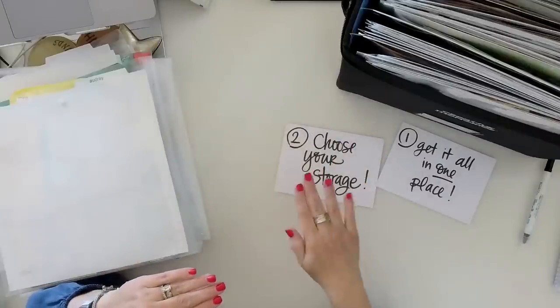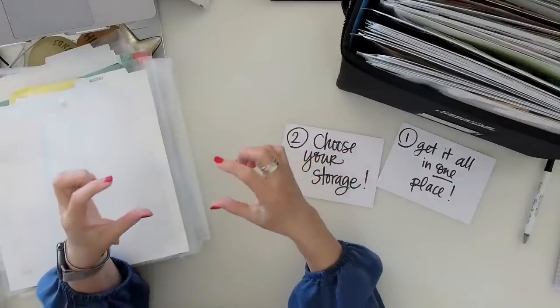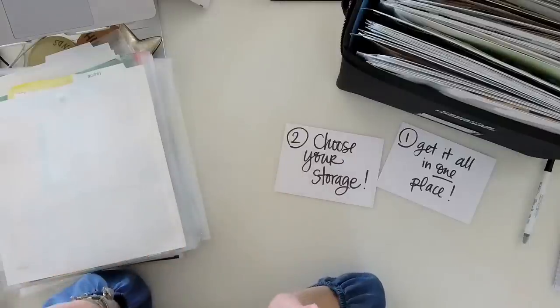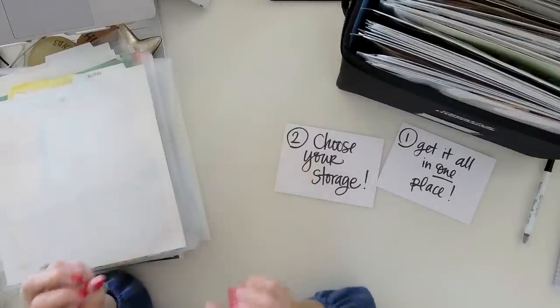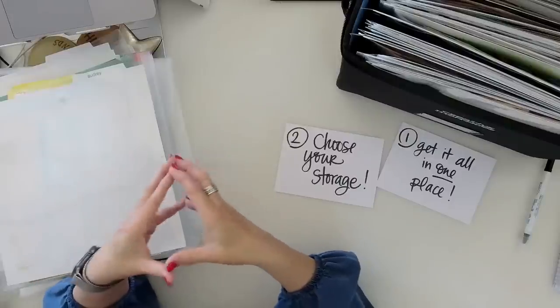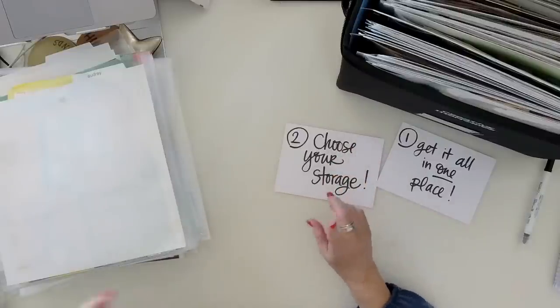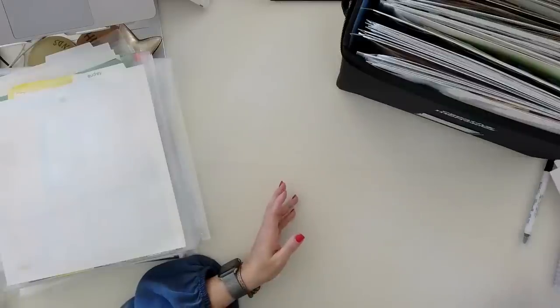If you like the slot system of going horizontal, you could use those Iris cases. The taller boxes work, but you can also put two of the smaller ones in there. Figure out how you scrapbook, how your brain works, what's easiest for you — then let's talk about some of the products that can help you get organized. Choose your storage: horizontal and vertical.